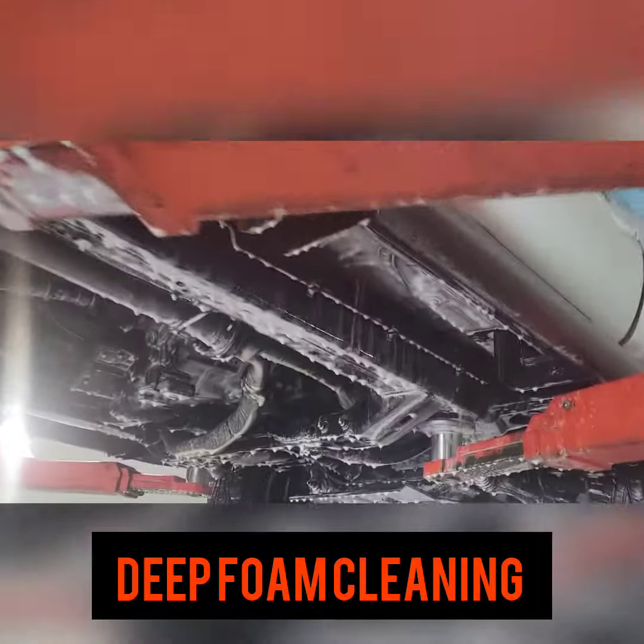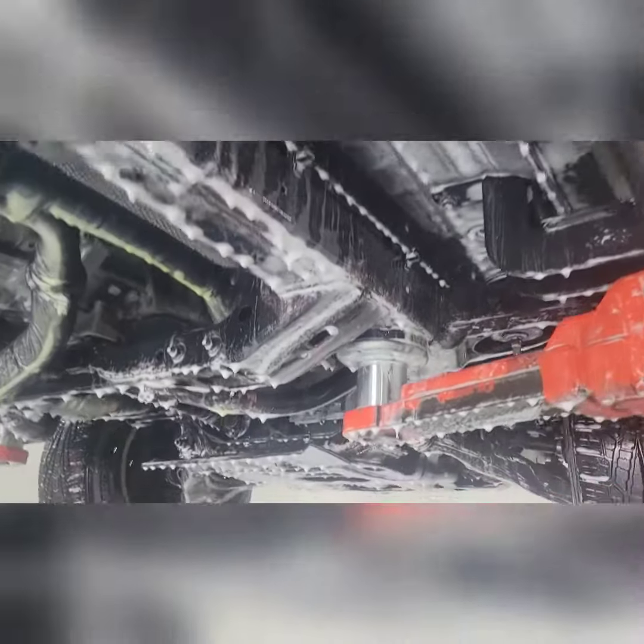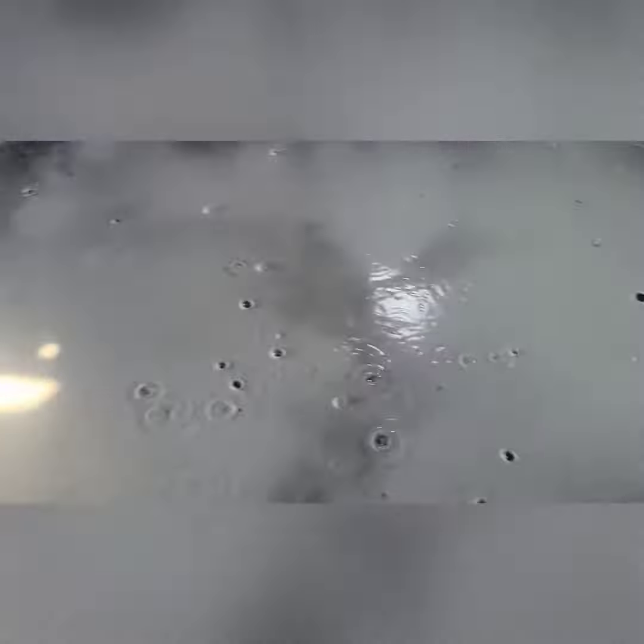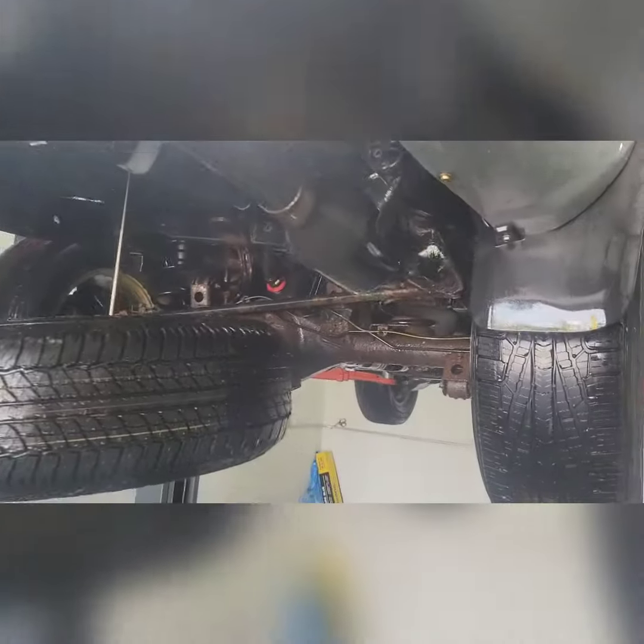Our next step is our deep foam cleaning action. This reaches all crevices and cracks. We allow it to dwell to lift up any dirt and debris, and then we'll go back over with our power brush.